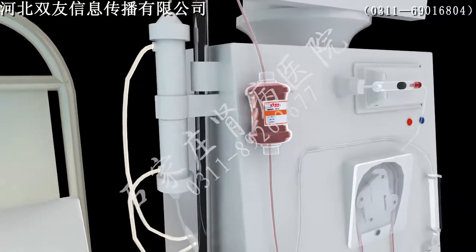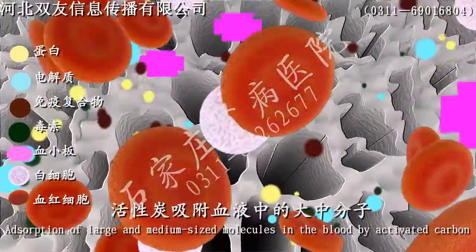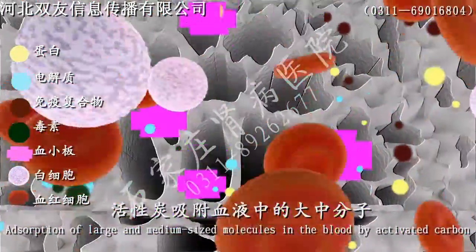Step 4. Activated carbon mainly relies on its macroporous structure for physical adsorption. It is non-selective. Step 5. Small molecules can move to the surface of the adsorbent, and it can eliminate middle and large molecules such as parathyroid hormone, HOMA, and RBP.